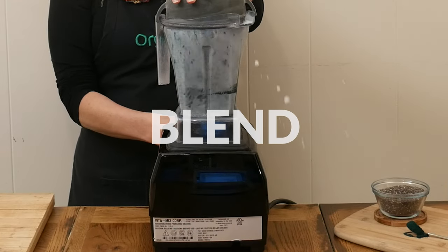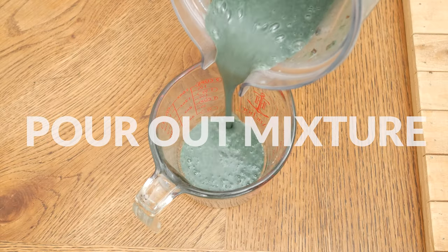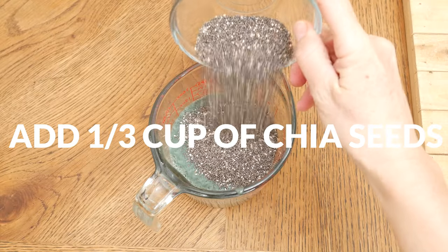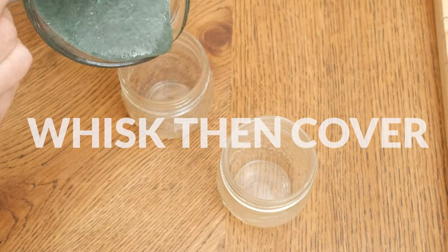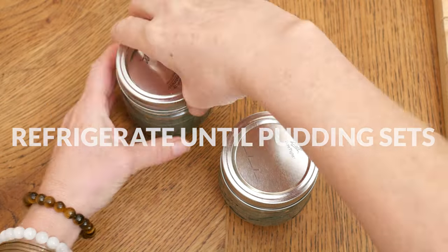Blend up your ingredients until well blended. Pour out your mixture and then add in one third of a cup of chia seeds, which are a great source of sustained energy, helping to stabilize blood sugar levels. Whisk together and then cover and refrigerate until your pudding sets, anywhere from three hours to overnight.